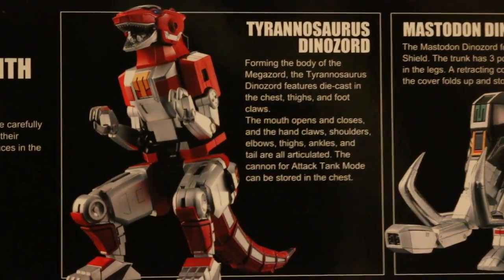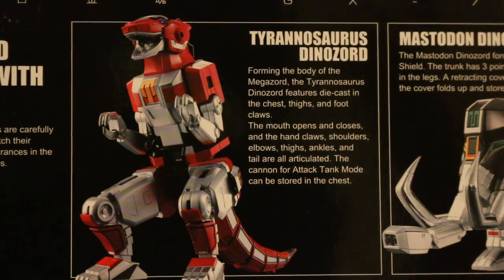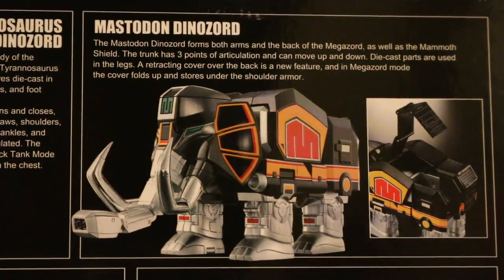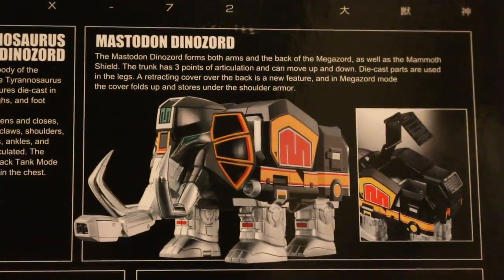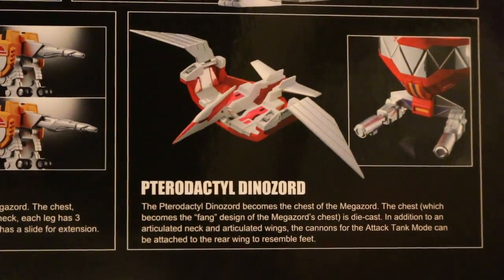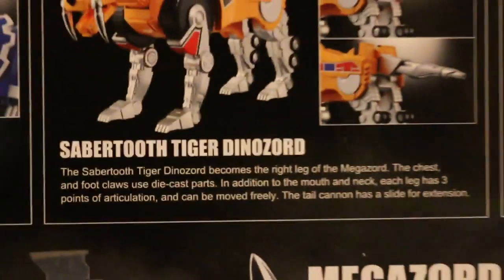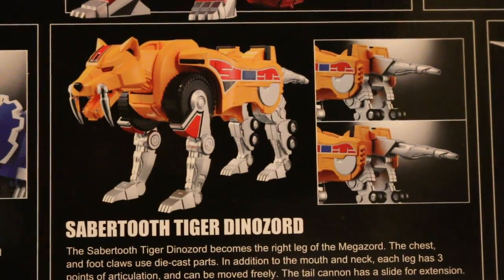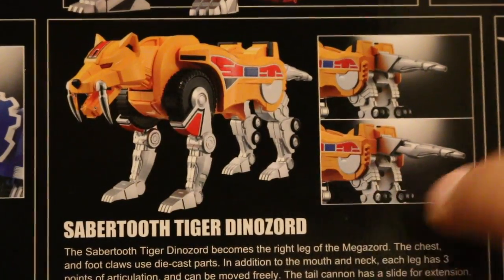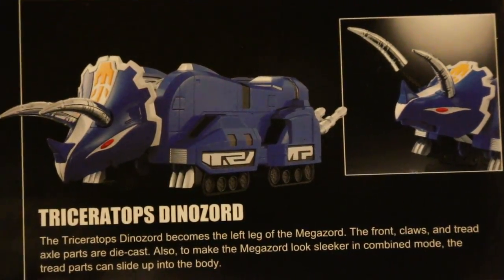Here's the Tyrannosaurus Dinozord talking about all the different features, including lots of points of articulation. You have your Mastodon Dinozord as well — the trunk has articulation, which is so cool. Diecast parts in the legs. Then you have the Pterodactyl Dinozord — the chest is diecast. The Sabertooth Tiger Dinozord looks awesome with lots of articulation; the chest and foot claws use diecast parts. I really love how the box details every bit of the diecast metal and articulation.